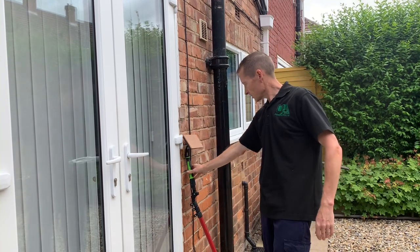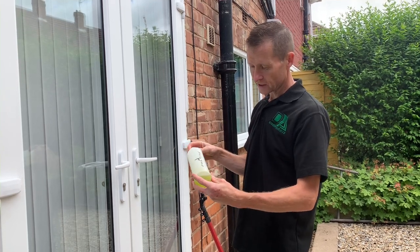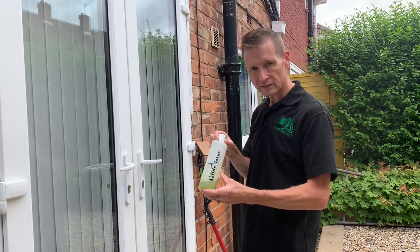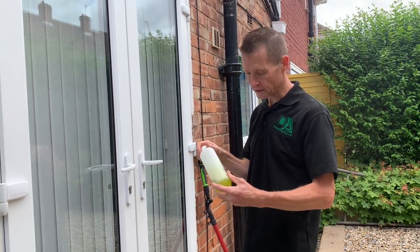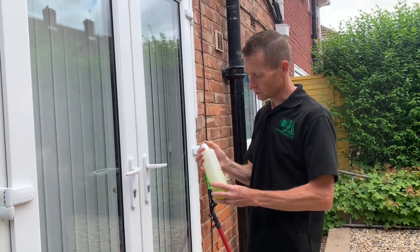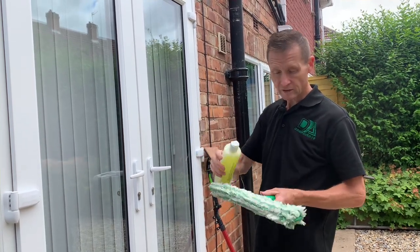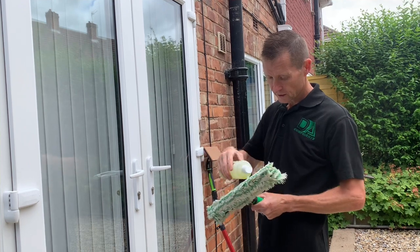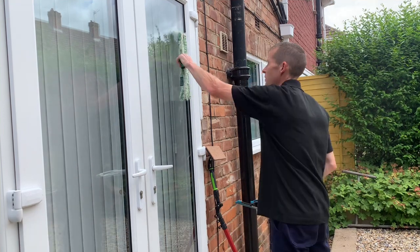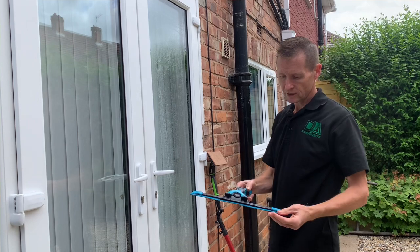Then I used the Gladiator soap, which is a nice smelling soap I find, and the Glide on the glass is very good — I've been testing that and hopefully we might have some in stock very soon. I just used a couple of drops of the Gladiator on a mop — any applicator would do the job — and then I mopped the window off the pole in the video, and then I used a mop and squeegee.